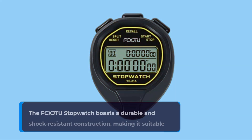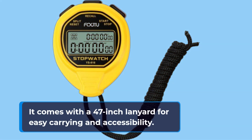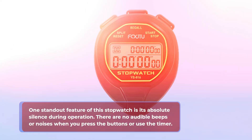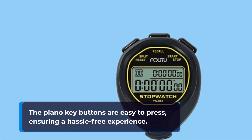The FCX JTU stopwatch boasts a durable and shock-resistant construction, making it suitable for coaches, athletes, and outdoor enthusiasts. It comes with a 47-inch lanyard for easy carrying and accessibility. One standout feature is its absolute silence during operation — there are no audible beeps or noises when you press the buttons or use the timer. The stopwatch is ergonomically designed for comfortable use, with a user-friendly interface and piano key buttons that are easy to press, ensuring a hassle-free experience.